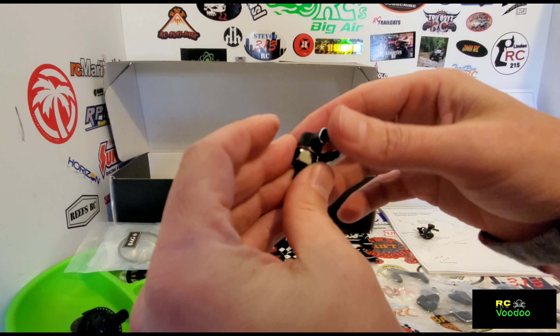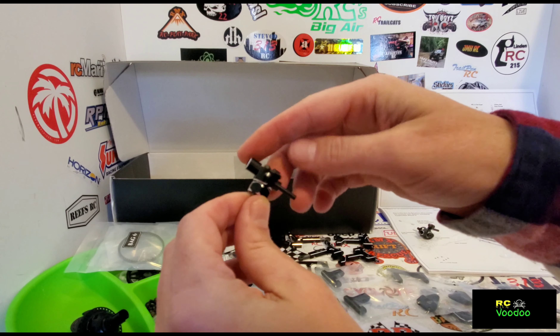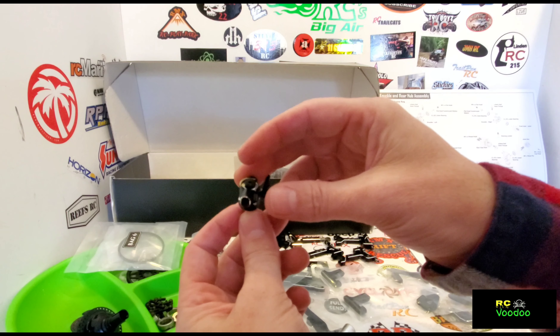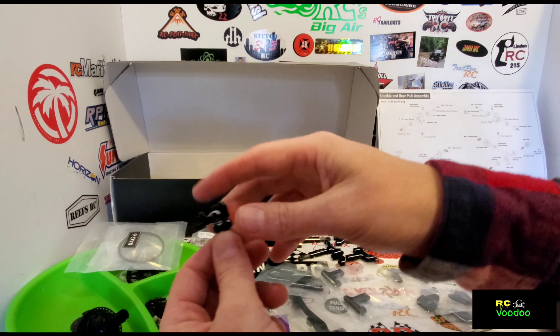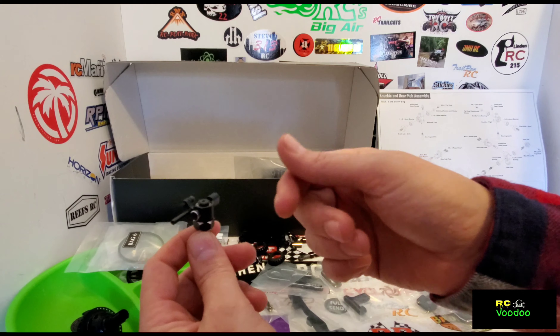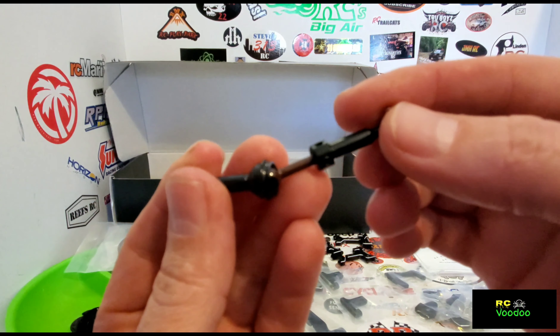This is all alloy — every bit of it. If you were wondering how much of this kit is alloy compared to other kits in this price range, not a single piece is plastic besides the rod ends, as you can see here.